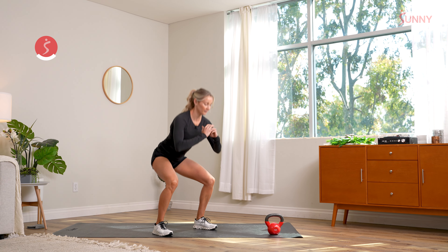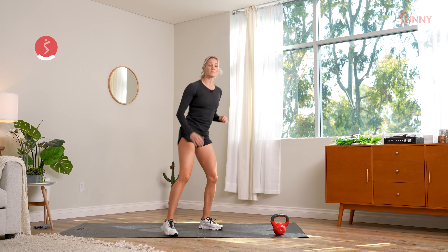We'll go here another 15 seconds, which should be about one or two more each side. We'll see squats again today, so enjoy the body weight ones while we've got them.